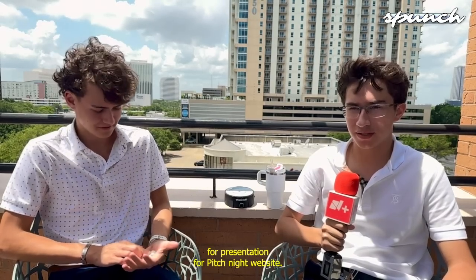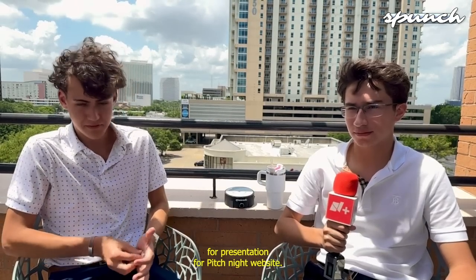Show up to Lutheran South Academy Cafeteria Thursday at 6 p.m. for the pitch night presentation. Website again? www.spongeinc.com.